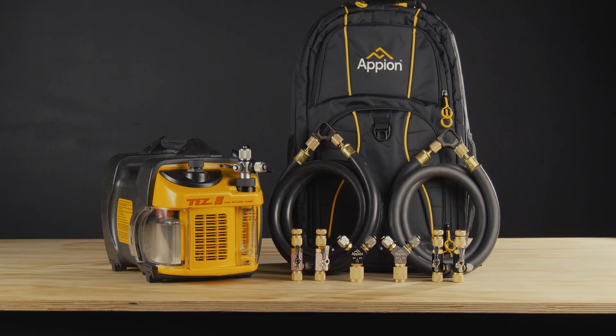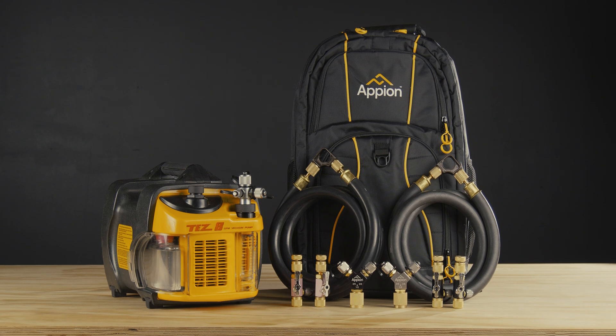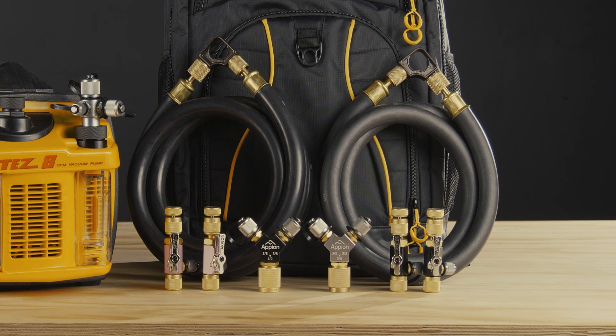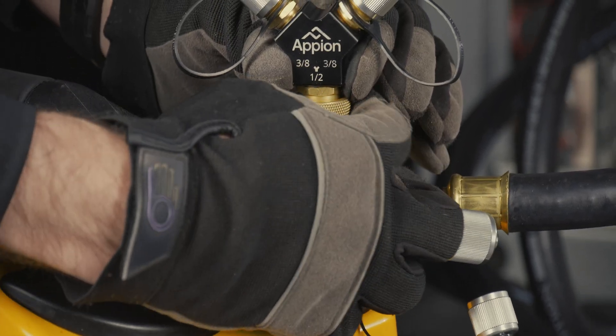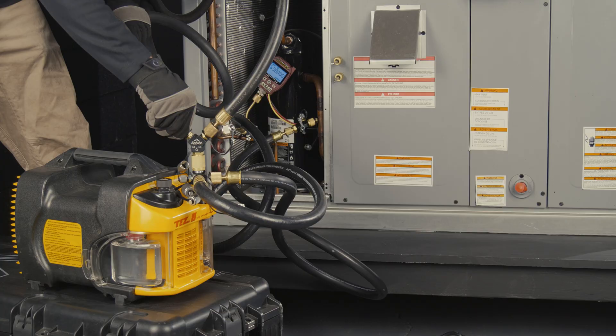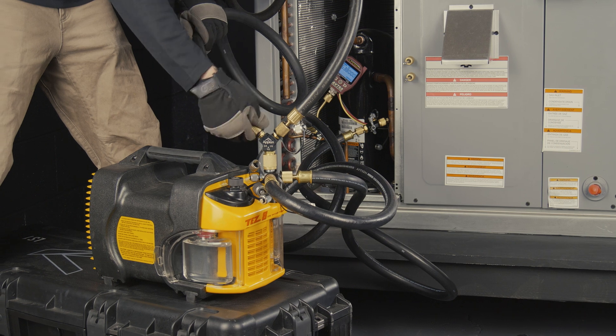For full flow potential, pair the Tezate with Appion's Speedkit-V. The Speedkit-V makes it simple to hook up multiple simultaneous connections and provides even greater performance. The kit's Megaflow hoses, valve core removal tools, and Speedwise work in conjunction to make the evacuation process as fast and efficient as possible.